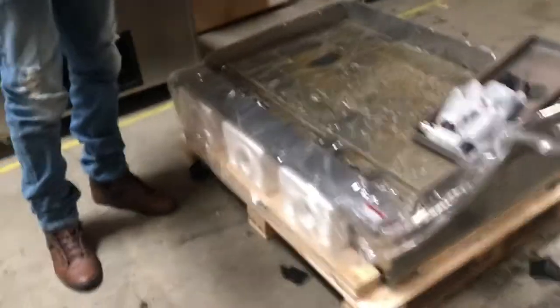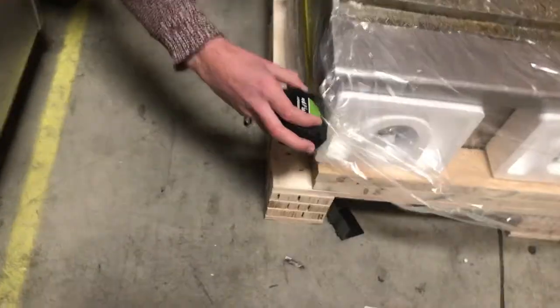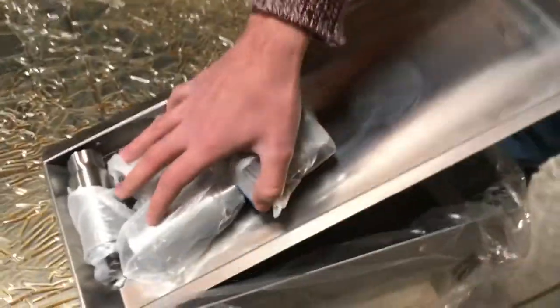Now let's go ahead and show you the second size we have available. For this one, it is going to be 36 inches. The depth is going to be about 28 — they're all going to be the same depth; just the length is going to be the difference between all three. It does come with the oil waste tray right here, as you can see, and it also comes with the legs.